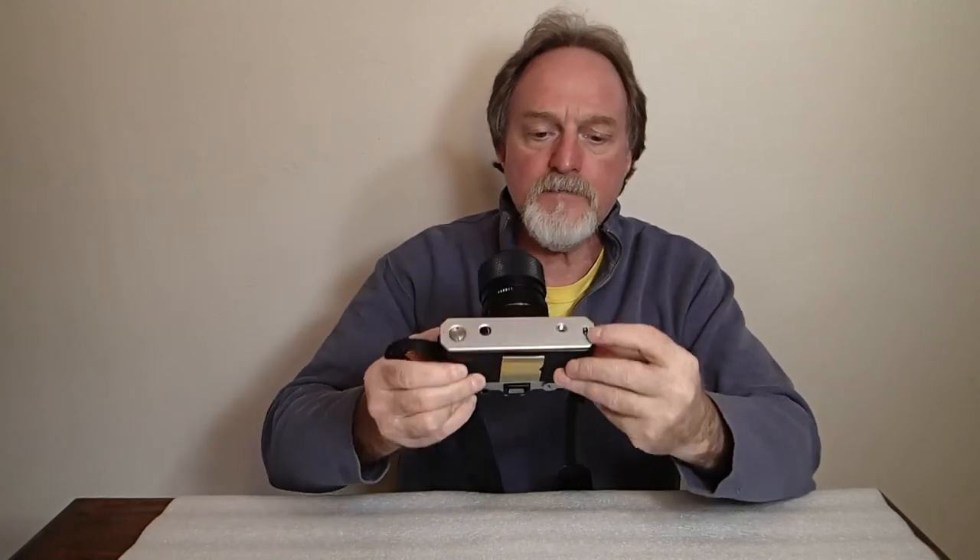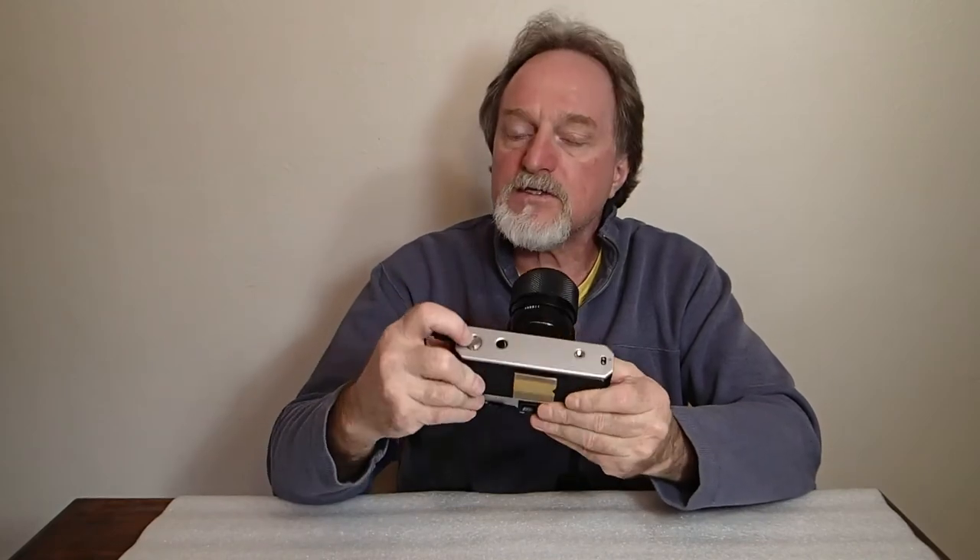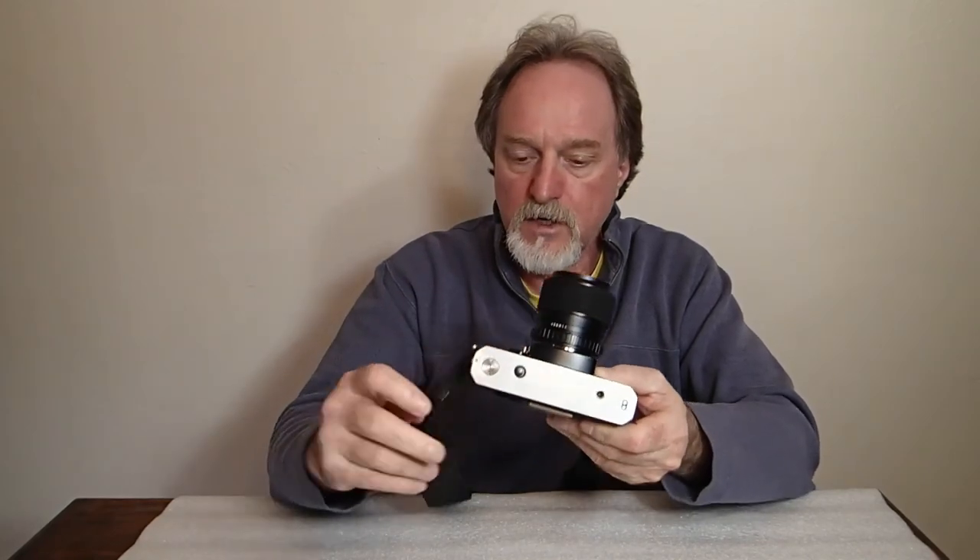On the bottom, it's got electrical contacts and a little connector for a motor. There was a two-frames-per-second auto winder available, though I don't have that.